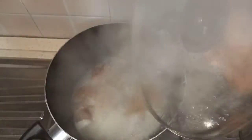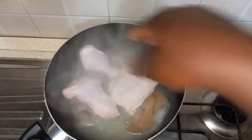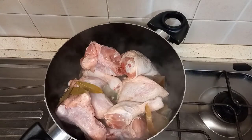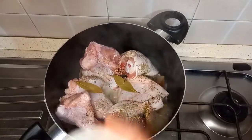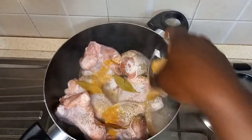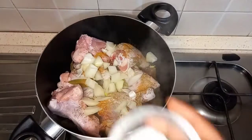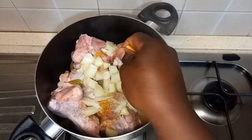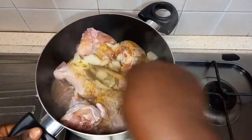My bomo or cow skin has been cooking for over five minutes now. I will go ahead and add my chicken and turkey meat, bay leaf, rosemary and thyme, ginger and garlic powder, curry powder, diced onions, salt, and seasoning. We stir and cover to cook for 10 minutes.